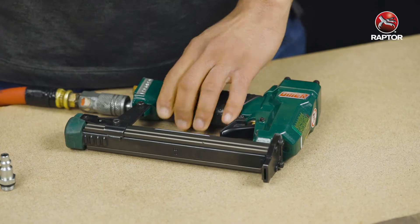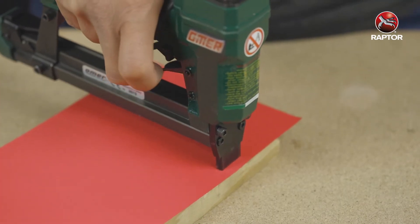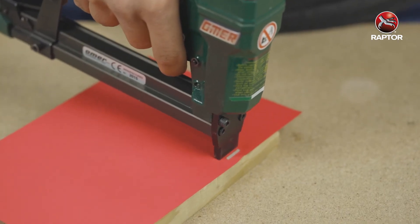You should be ready to drive the staples. To drive the staples, you just pull the safety back and then drive the staples.